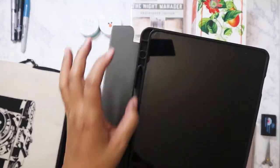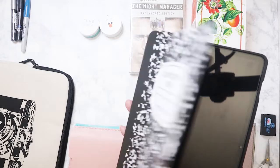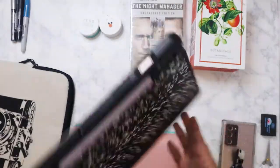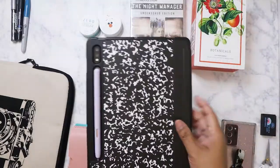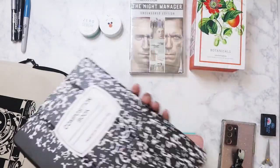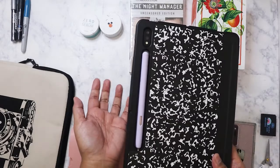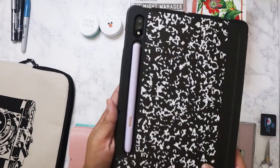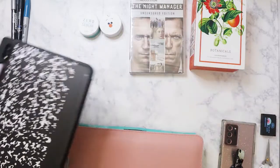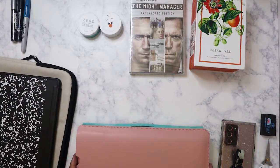I can fit the pen inside the tablet case but it's a tight squeeze, so I tend to keep it on the side. I hold the case this way because when I put it down facing the other way, the pen sometimes comes off and I end up losing it, so it's just easier to keep it stored in the case.